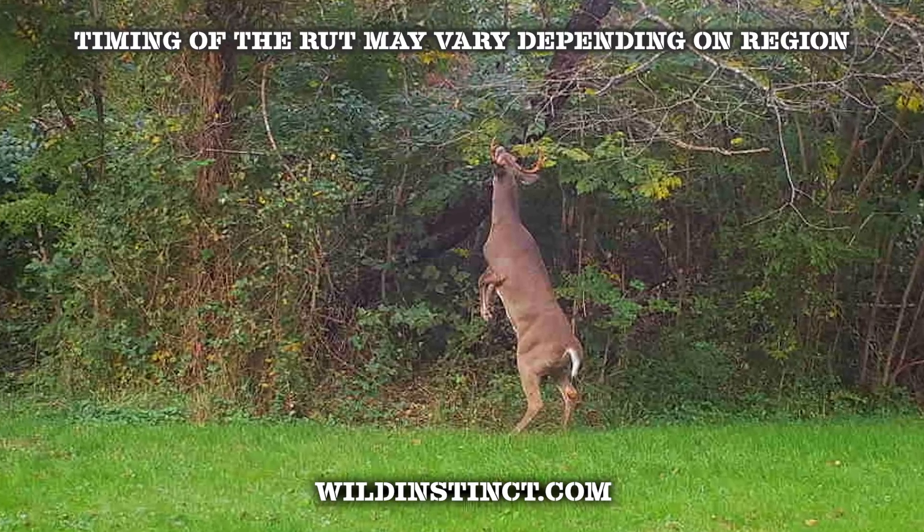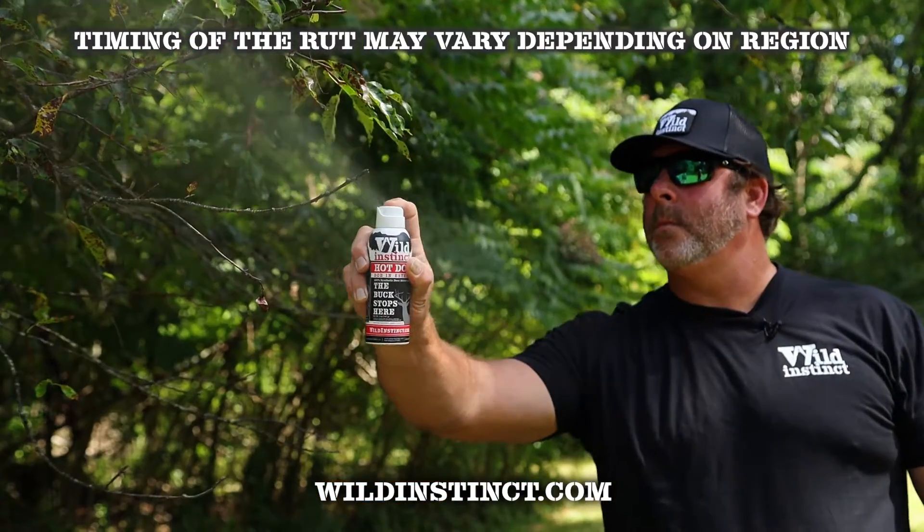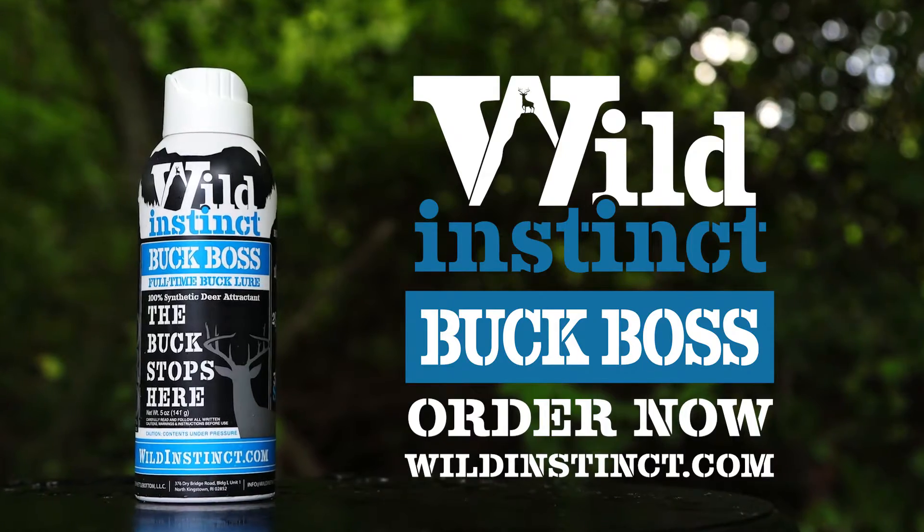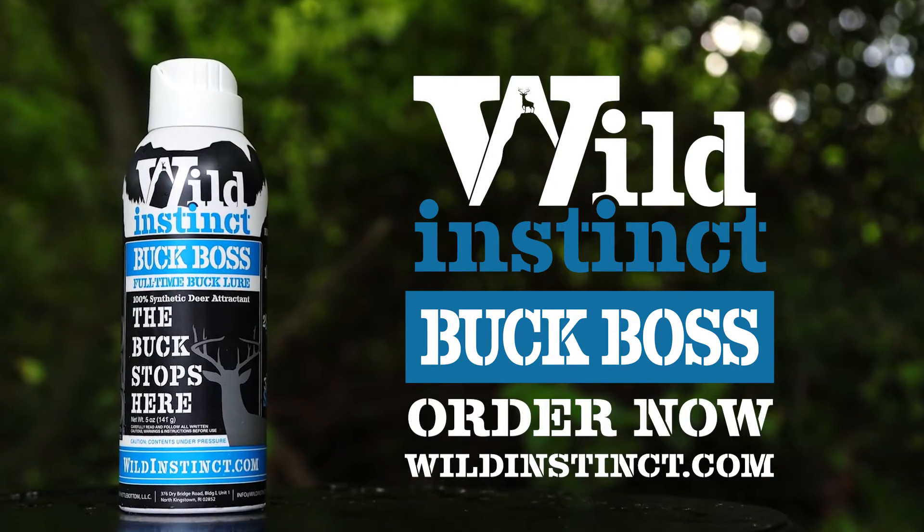Using the combination of the Buck Boss and the Hot Dog during any period of the rut will be most effective. The buck stops here — thanks to Wild Instinct whitetail attractants.